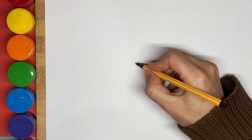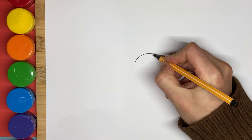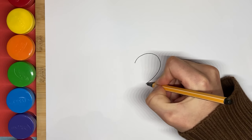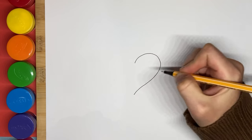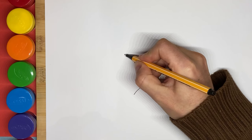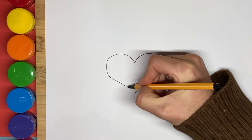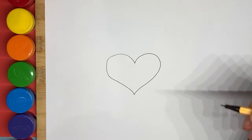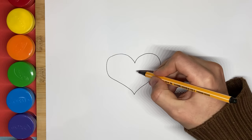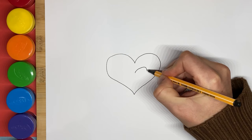We are going to start with a small heart. Slowly and slowly. Then, inside the heart, we will draw another heart, a smaller one.